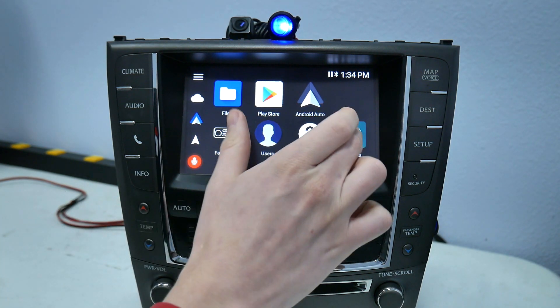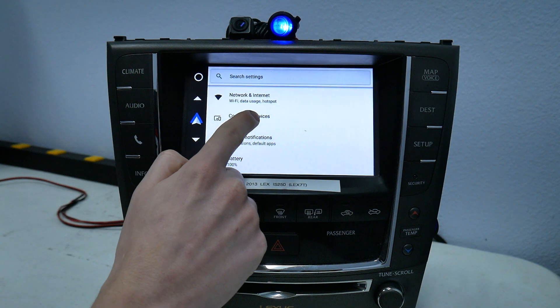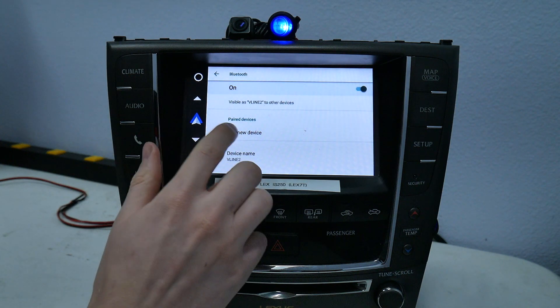The first thing we're going to want to do is go under Settings, then down to Connected Devices. Once you're there, click on Bluetooth. We want to pair a new device.